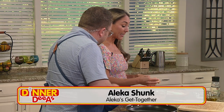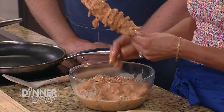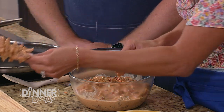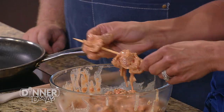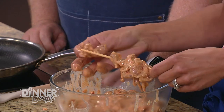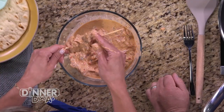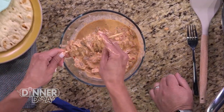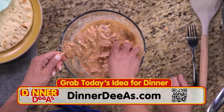After marinating at least an hour — or overnight — we're going to do the fun part and skewer the chicken. You can use wooden skewers, and if you grill outside, make sure you soak them because they will burn. We're loading these up — kind of like a souvlaki, actually, since we're using chicken rather than lamb. A good skewer has a lot of meat on it, and since the pieces are thin, they're going to cook nicely. Just scan the QR code to grab the recipe at dinnerdias.com.